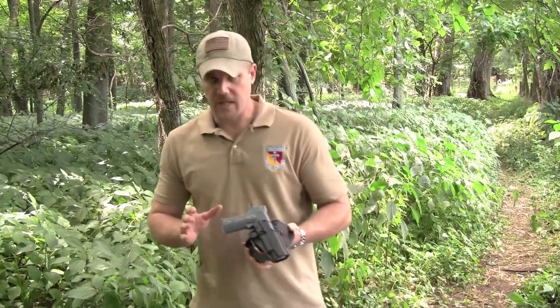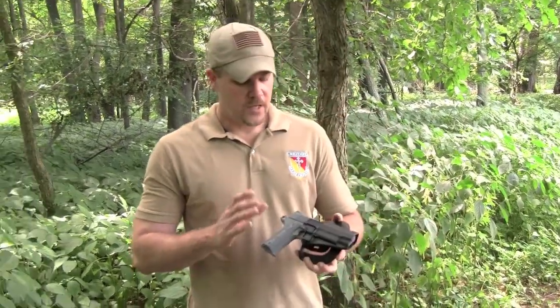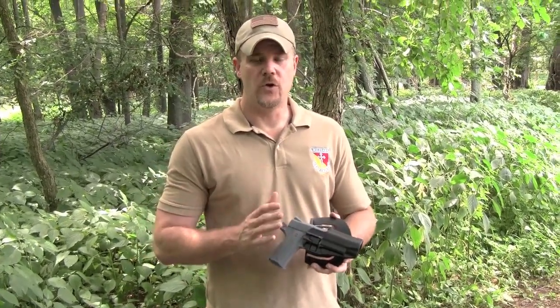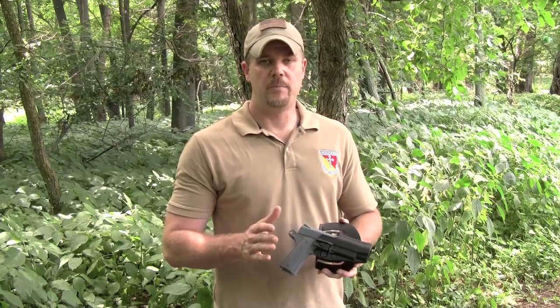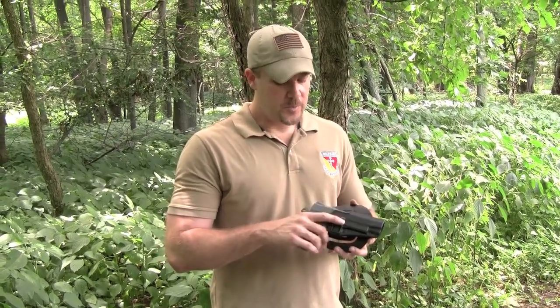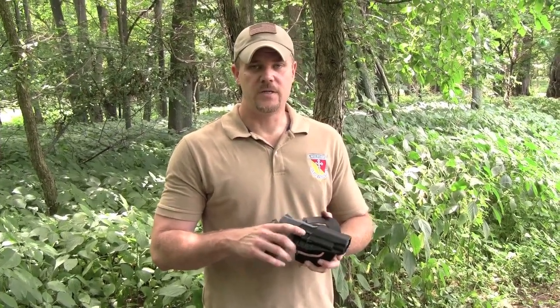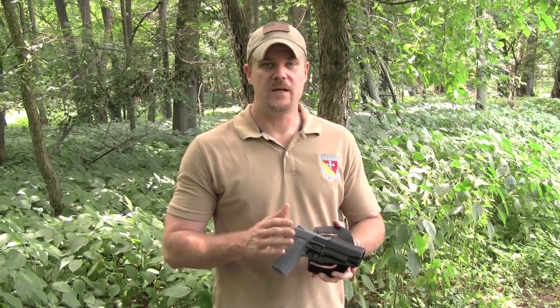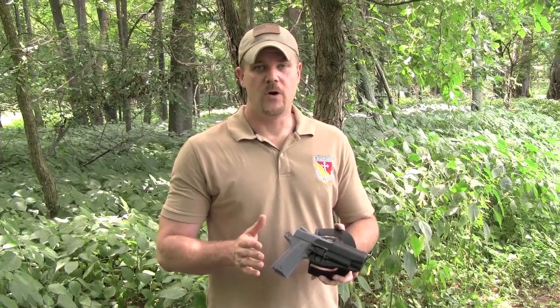The Serpa has a couple of issues with its basic design that I want to address. The discussions on the internet are blame the shooter, don't blame the hardware. I blame both. The Serpa has some design characteristics that make it inherently more dangerous and a lot less forgiving of mishandling than any other holster on the market.